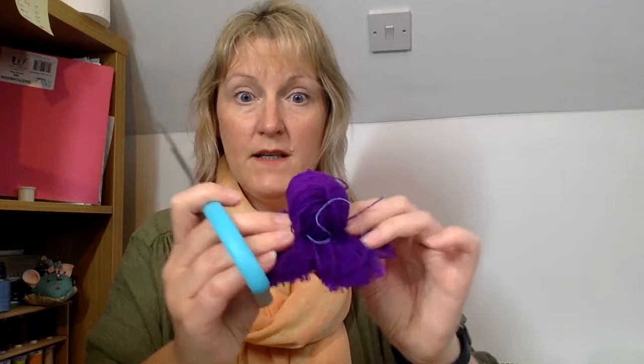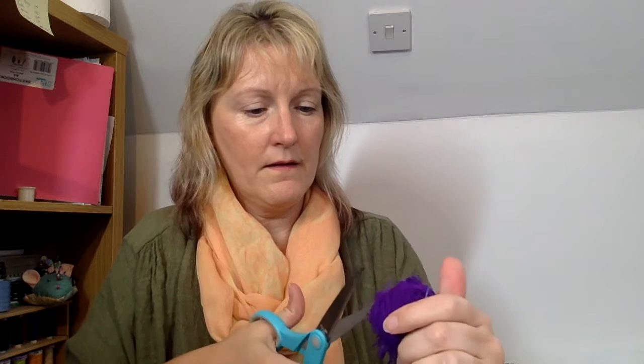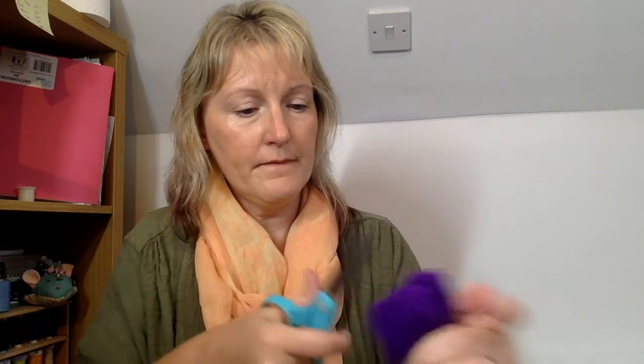You should actually make that a dolly's head! Right, the next side — you do exactly the same, just snipping away. Make sure you've got all your bits chopped. Now I do love making pom-poms, but this is my favourite bit. Give it a bit of a ruffle.